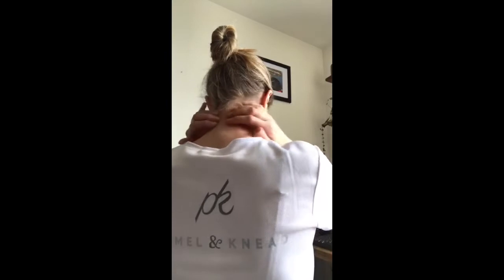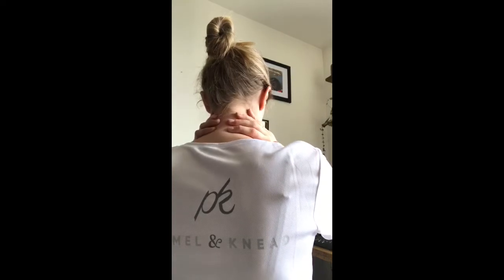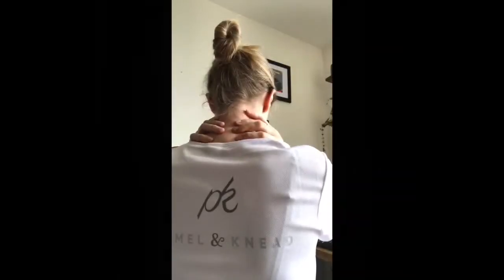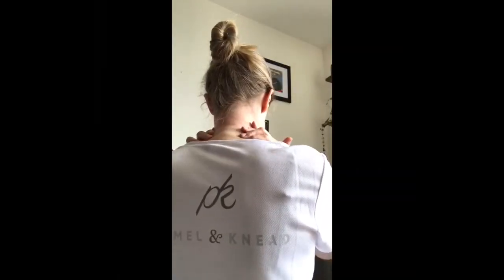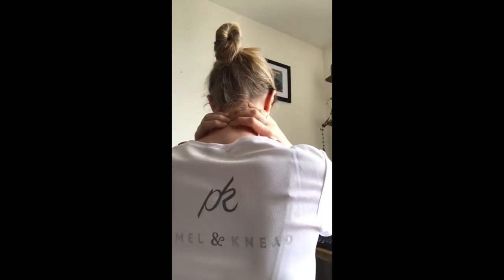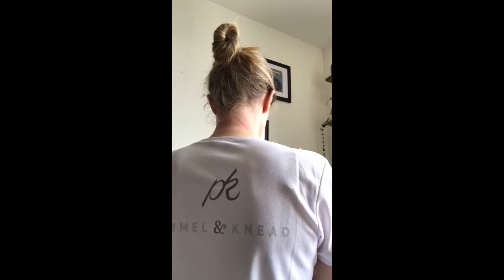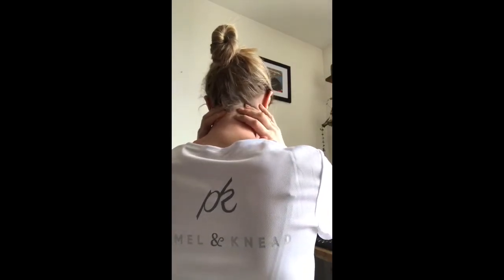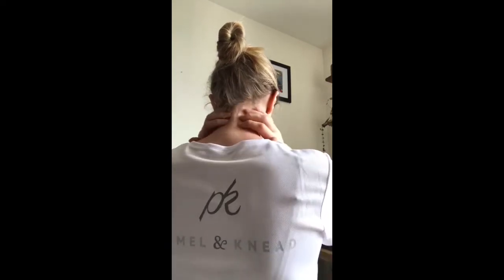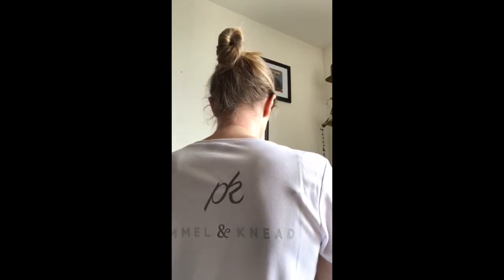For the second technique, place your fingers at the back of the neck as Lucinda is demonstrating, and you'll identify the bony processes of the neck vertebrae. Move to just either side of these vertebrae and gently tilt your head forward whilst using your fingers to drag down towards the top of the shoulders. This is a really nice way to disperse some of the fascia that might build up whilst you're sitting at your desk for a long time. You can be fairly firm with this, as much as feels comfortable for you, and you can repeat this two or three times. Do make sure to keep taking nice deep slow breaths whilst you're doing these self-massage techniques.